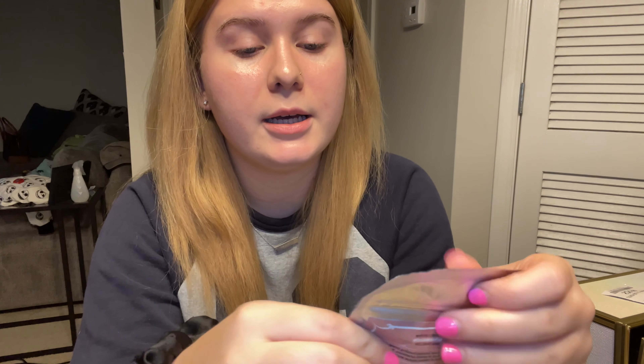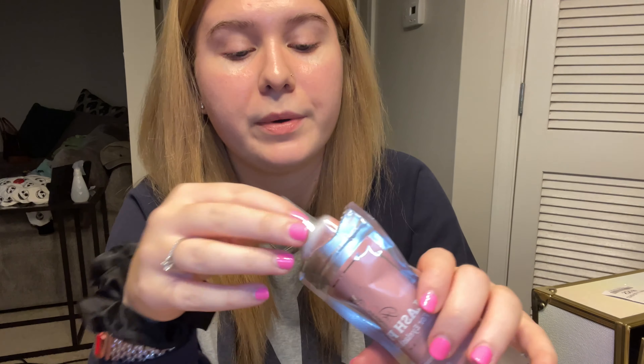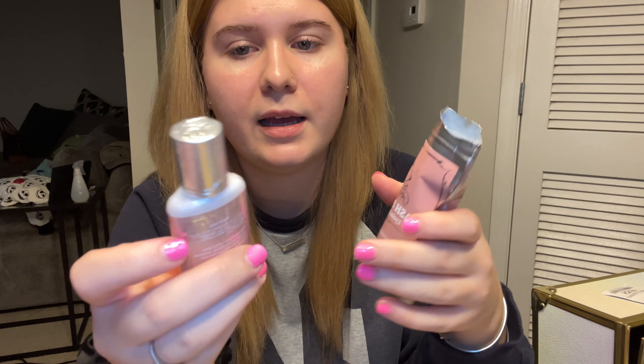Next up I got a lash primer to prime the lashes with. I'll open it up — this is what it looks like, it's in plastic. Yeah, it looks like this. I use it when I'm washing the lashes before I do anything.